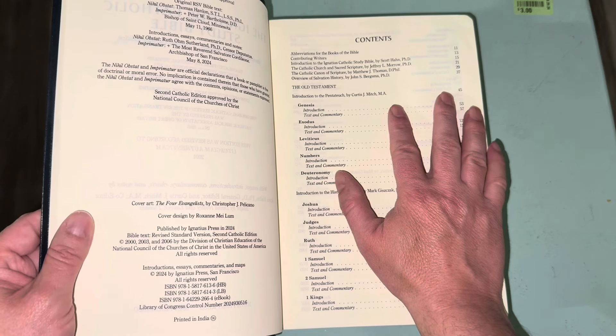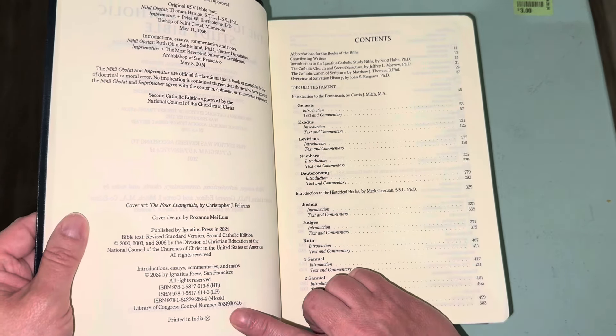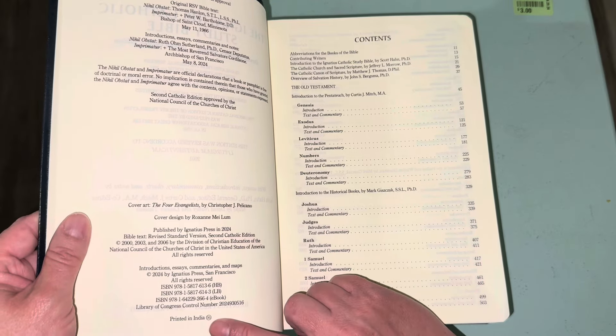The Second Catholic Edition was approved by the National Council of Churches of Christ, who own the copyrights of the Revised Standard Version. Cover art was done by Christopher J. Pelicano and cover design by Rox and May Loom. The copyright on the biblical text is 2006; this was published by Ignatius Press in 2024. There is a hardback and a leather-bound edition — which is what this one is, though it's imitation leather. There's also an ebook ISBN number, a Library of Congress number, and it is printed in India.